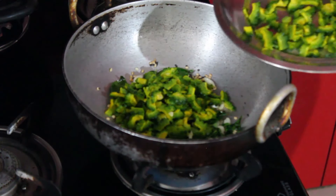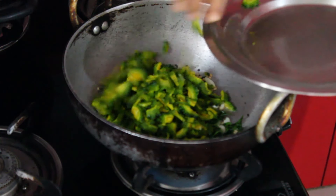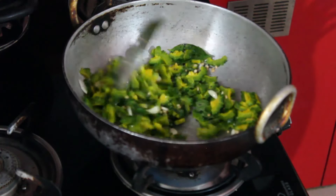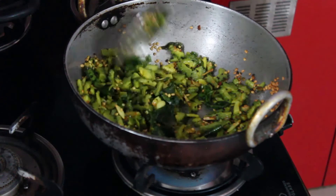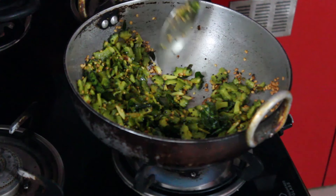Add the bittergourd pieces, mix it well and fry. Cook it covered under low to medium flame. You can see the bittergourd pieces have changed color and we are able to break them easily — so it's cooked.